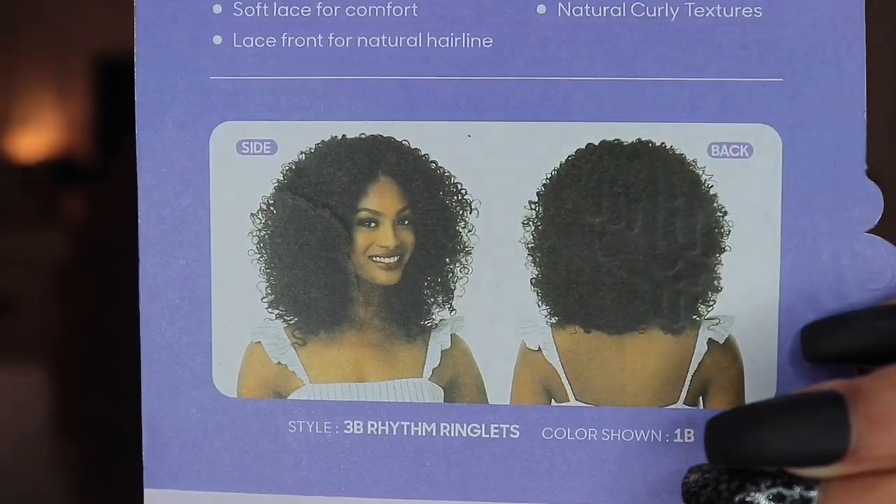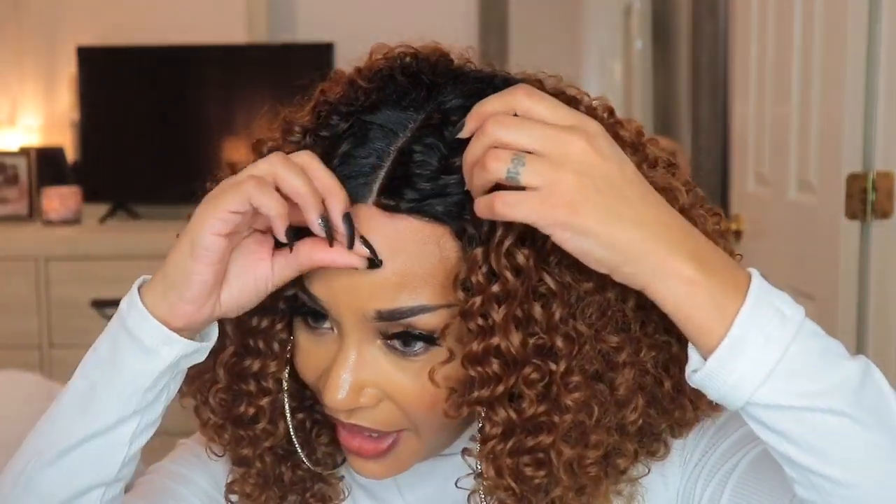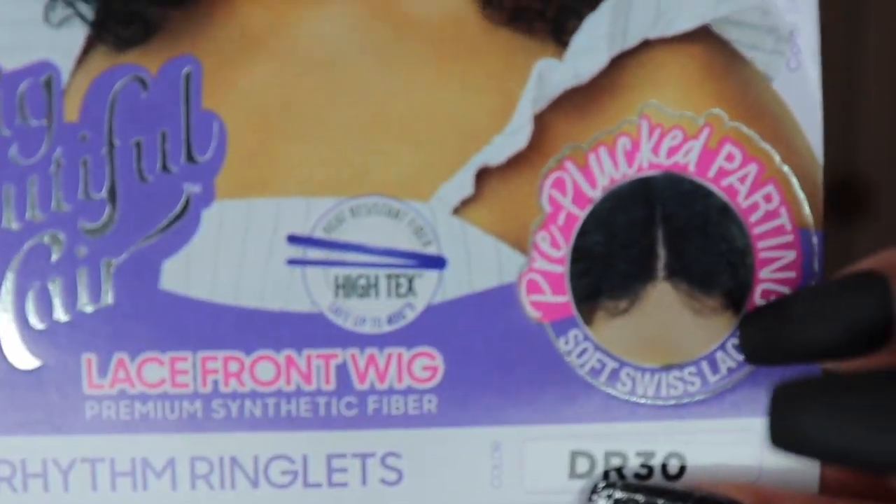The whole time I was thinking I got this wig in a 1B — that's the color I was picturing in my head. On the back of the packaging, key features listed are: premium synthetic fibers, soft lace for comfort, lace front for natural hairline, pre-plucked part, and natural curly textures. It looks like this unit comes with baby hairs, but I didn't see any baby hairs — there could be some right at the front, but I honestly didn't notice any.